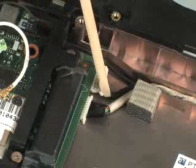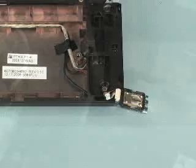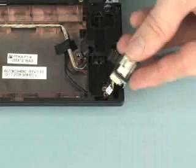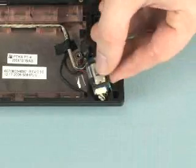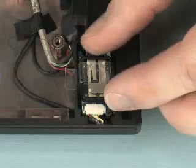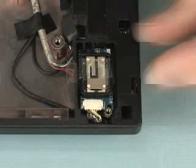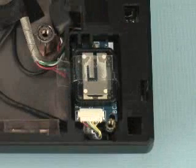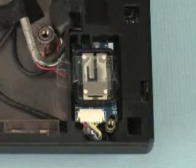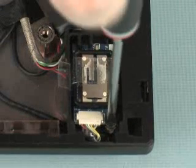Connect the Bluetooth cable into its connector on the right side of the system board. Place the Bluetooth module in its cradle on the top cover. Slide the Bluetooth module towards the rear of the notebook to secure it into its notch on the top cover. Replace the 3mm P00 Phillips-head screw into the bottom right corner of the Bluetooth module.